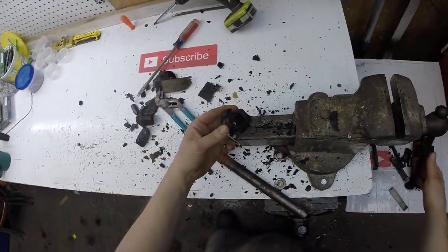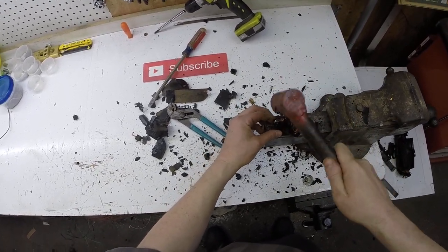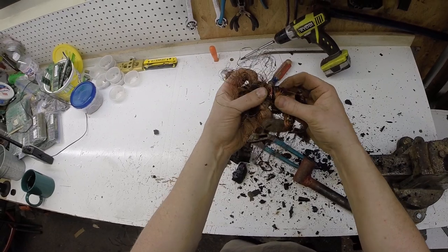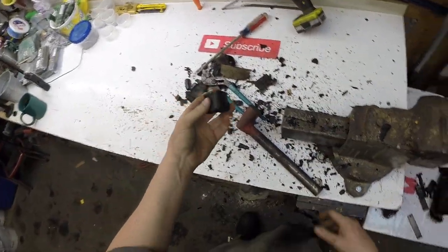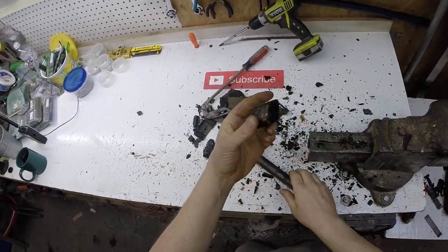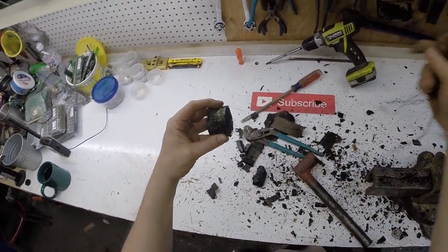Now how you get the copper out of this is pound it flat. Look at that — not too bad. Same thing with this one, pound it flat that way. This one might take off. Slow and steady but it's coming out.